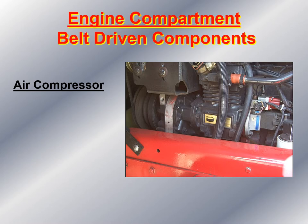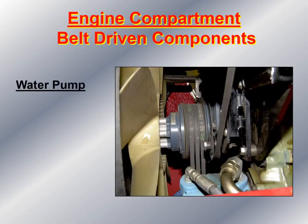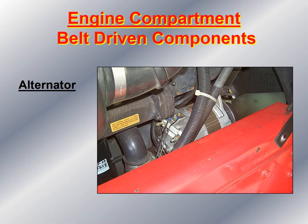Next, examine the air compressor to make sure nothing is missing or broken and it's securely mounted. Look at the air lines, making sure they're all connected, and listen for any air leaks. Next, look at the water pump — make sure it's securely mounted and not damaged, check the radiator fan for any evidence of damage, and check the area for any coolant leaks. Then look at the alternator — check if it is belt-driven or gear-driven, and make sure it's securely fastened to the engine with nothing missing, broken, or damaged.